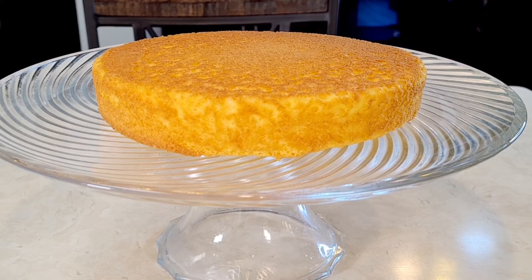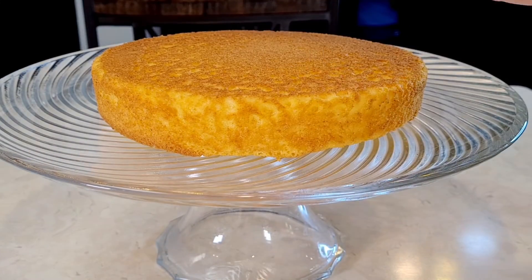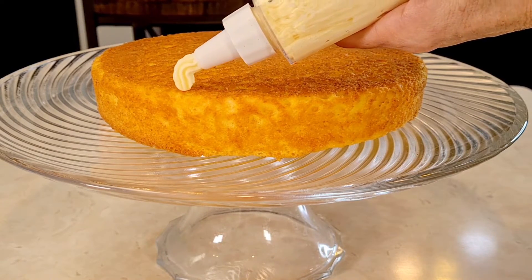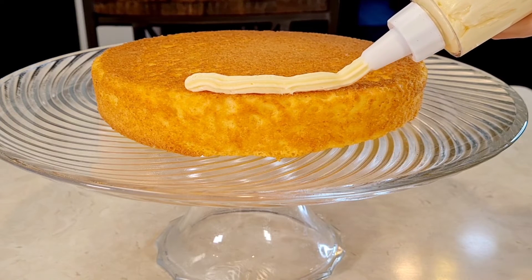Here's my cake — it's completely cooled off. I have one of these piping bags with frosting inside. What I'm going to do is press on this side and make a ring of frosting along the edges of the cake layer.